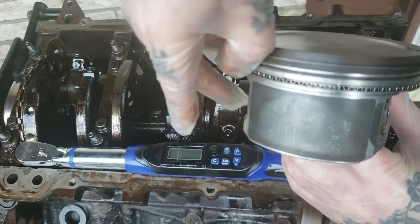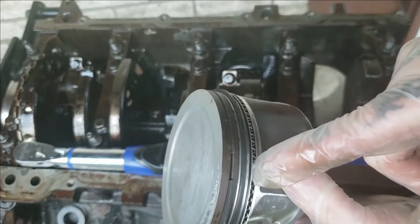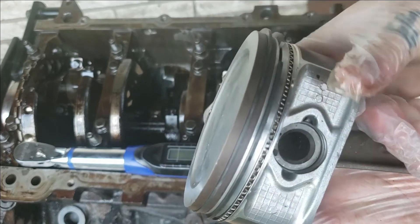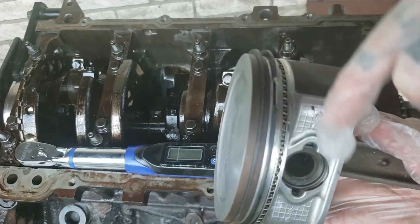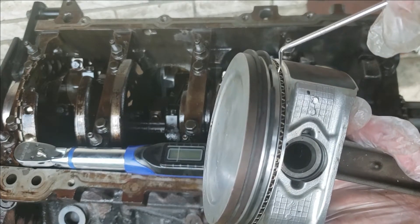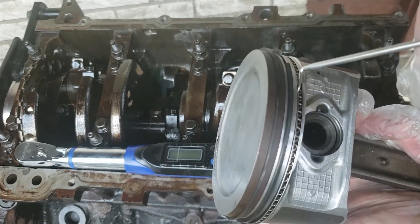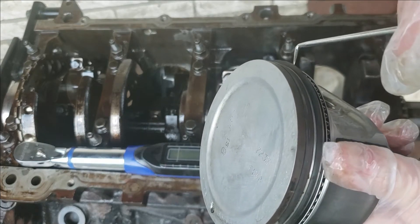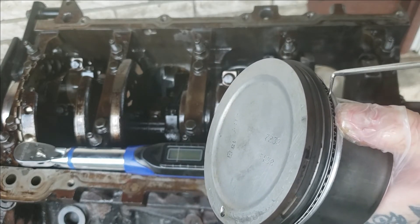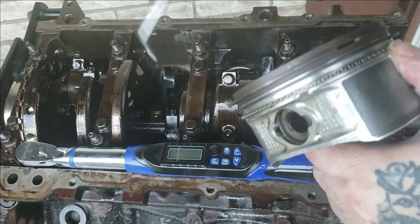Usually what I do is I turn my rings about like so, and then I take this top one here — I always put the two little oil scraper rings on the back opposite from one another. It's over here, so I need to move that gap over there. It's very easy to do — you can take a little pick and just move this top ring, just scoot it until you get it where you want it. The rings will spin in the motor some, but just in case they don't, this is basically what I do.